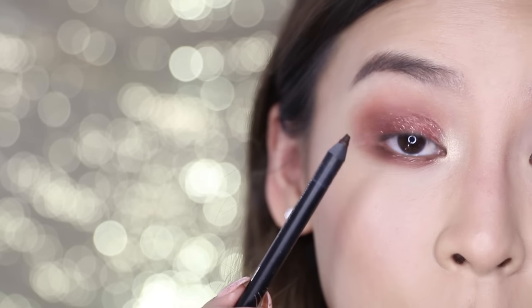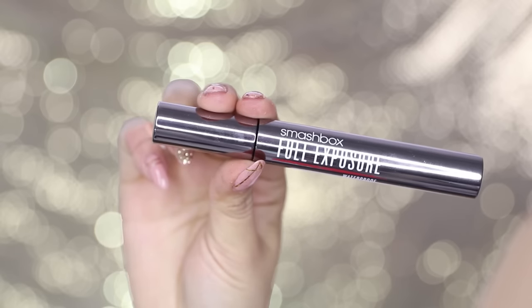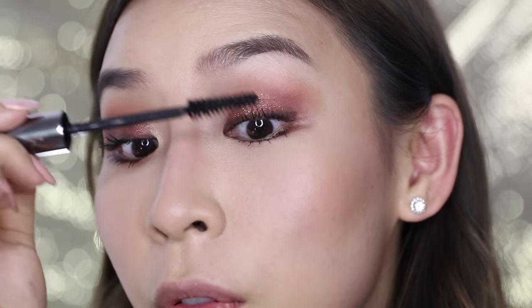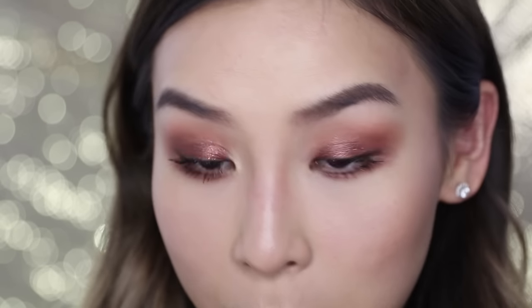Next, I'm going to tight line my eyes with a brown eyeliner from Eye of Horus, and then just diffuse that line out. To finish off my eyes, I'm going to curl my lashes, apply mascara, and then lashes. For mascara, I'll be using my Smashbox Full Exposure Waterproof Mascara and I'm going to apply it top and bottom. This is my first time using this mascara and I really, really like it — it makes my lashes look so long.